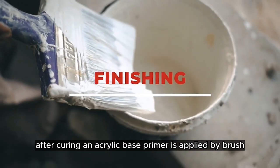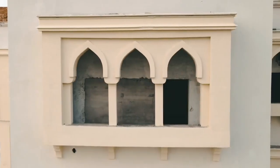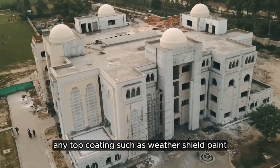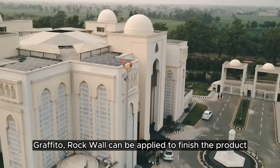After curing, an acrylic base primer is applied by brush to prime the piece for final decorative top coating. Any top coating such as weather shield paint, graffito, or rock wall can be applied to finish the product.